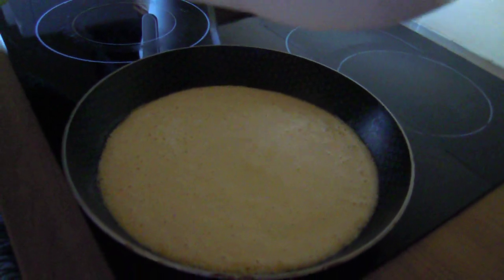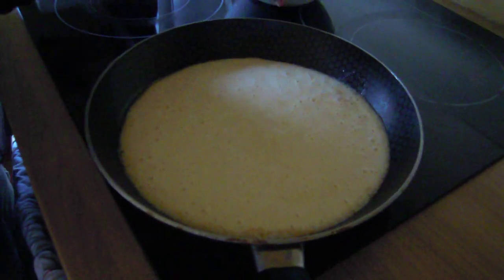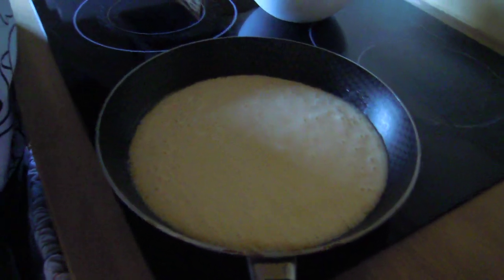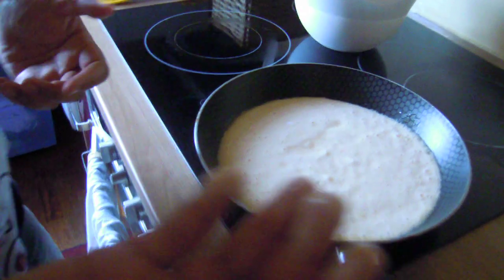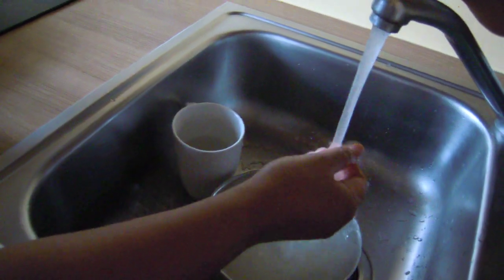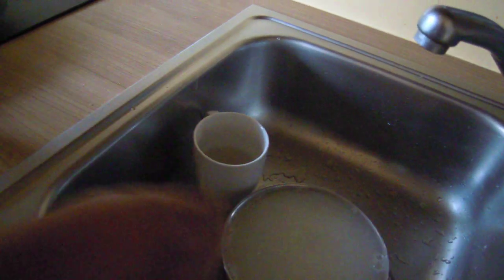My mother loves it. Sometimes I love it, sometimes I don't — sometimes it's too fluffy. You can use your hands. In cooking, don't ever be afraid of using your hands. I almost got fired once for using my hands because I didn't wear my gloves, but he was wrong — I was not working with raw product, my hands were really clean.